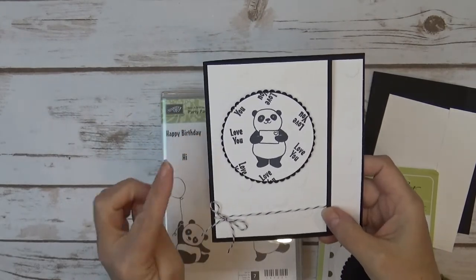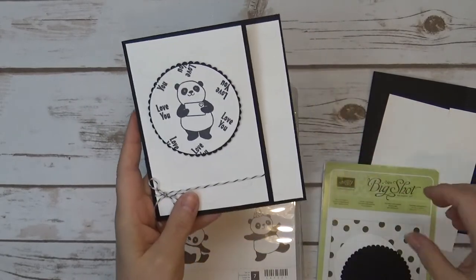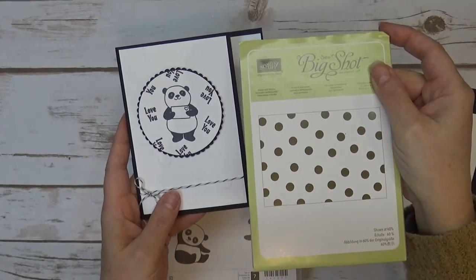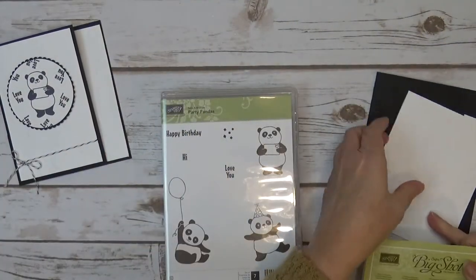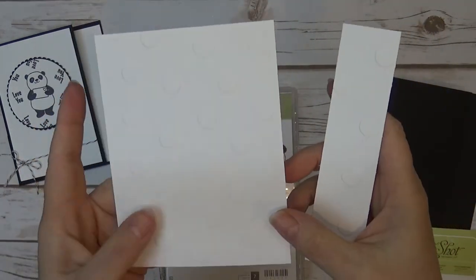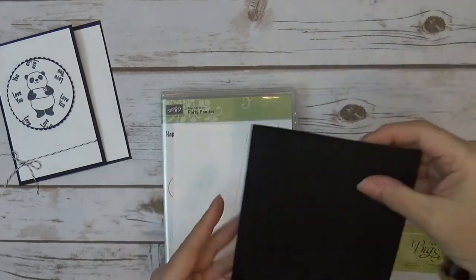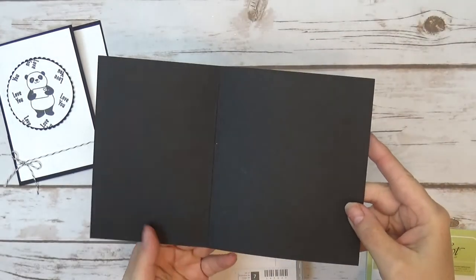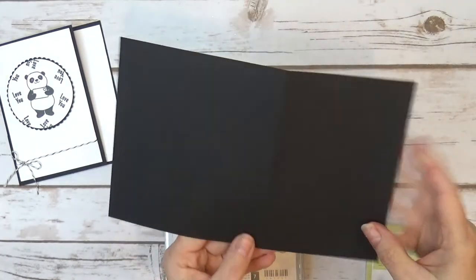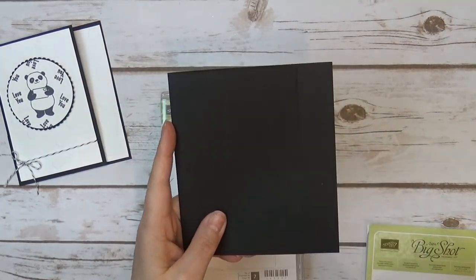So I have whisper white and basic black, and then this layer of whisper white I embossed with the polka dots basic embossing folder. So that is this paper here, the whisper white. This will go on the card front and then this will go on this side. Here's the card base — that is basic black and it's scored at three and three-quarters. I'll have all of the information on my blog for you guys.